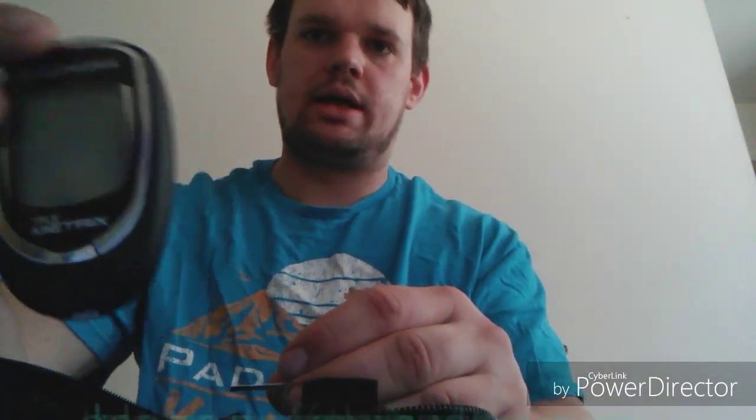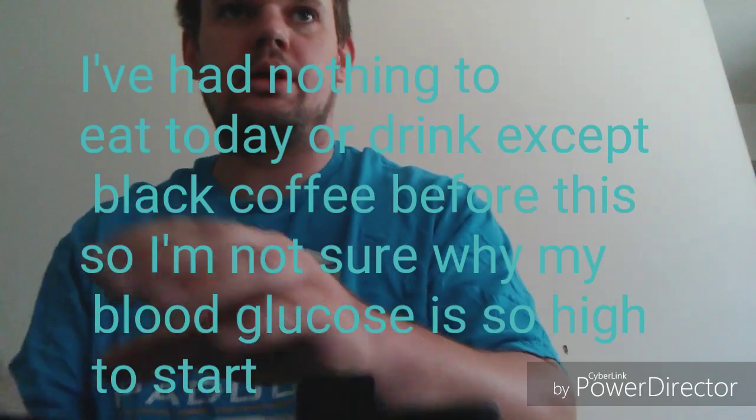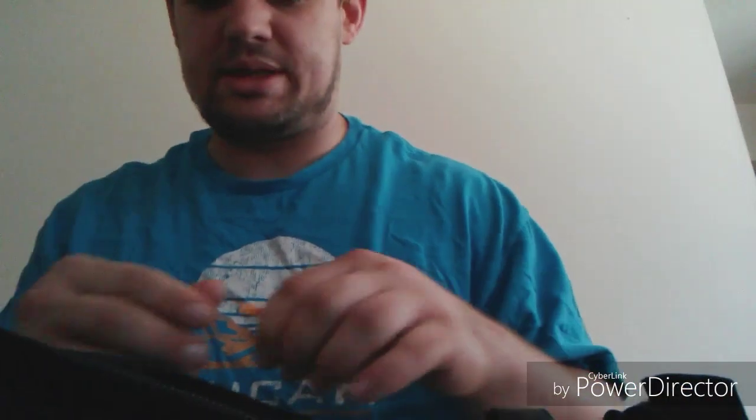So what I've got here — we are going to test. And I am not diabetic at all. I just have this for research purposes to test different things, to see how they affect my blood glucose levels. Because I don't want things that are going to affect it to an extreme level. And theoretically this shouldn't affect it at all, but we will see if it does or not.